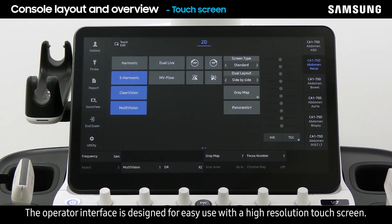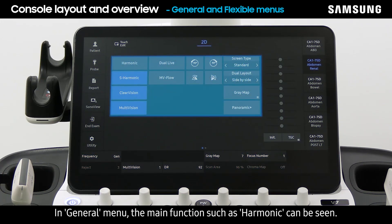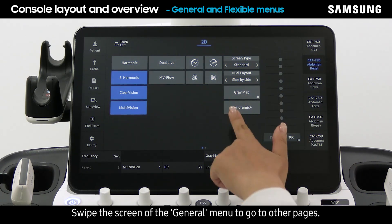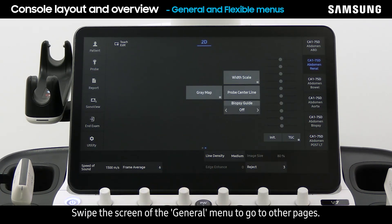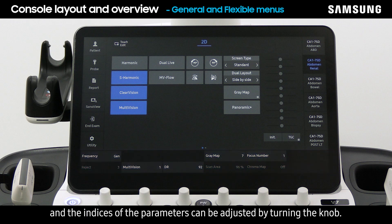The operator interface is designed for easy use with a high resolution touch screen. On the touch screen there are two menus: general and flexible. In the general menu, main functions such as harmonic can be seen. Swipe the screen at the general menu to go to other pages. The flexible menu is interlinked with the knobs below, and the indices of the parameters can be adjusted by turning the knob.